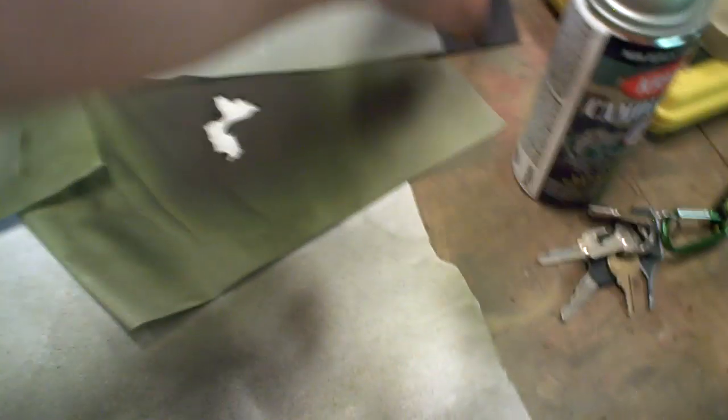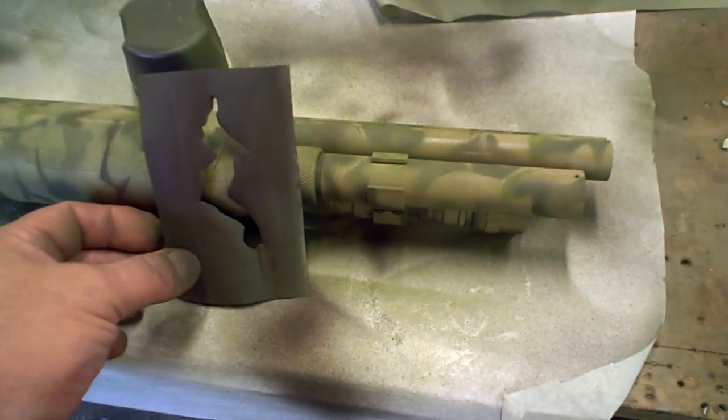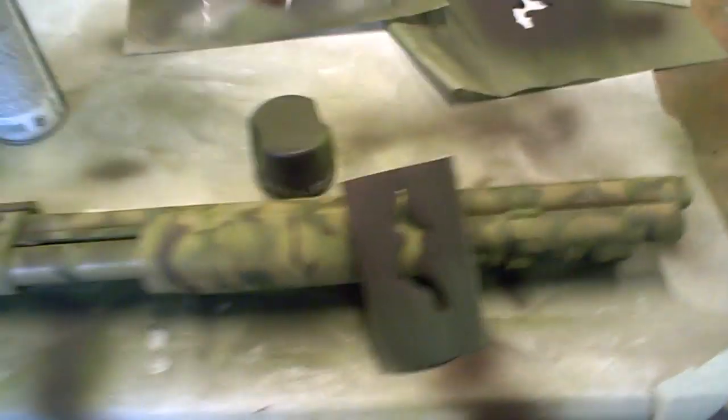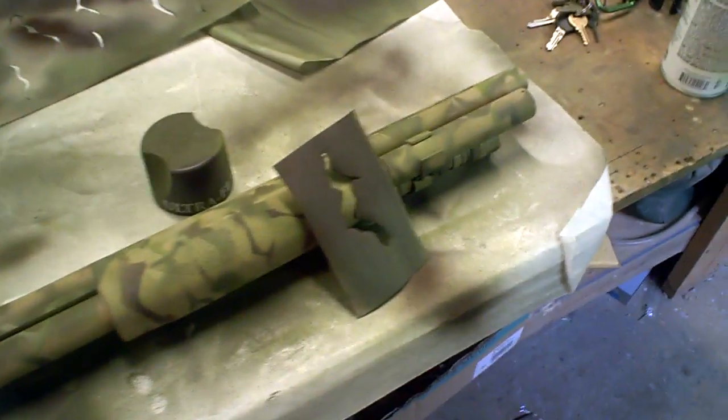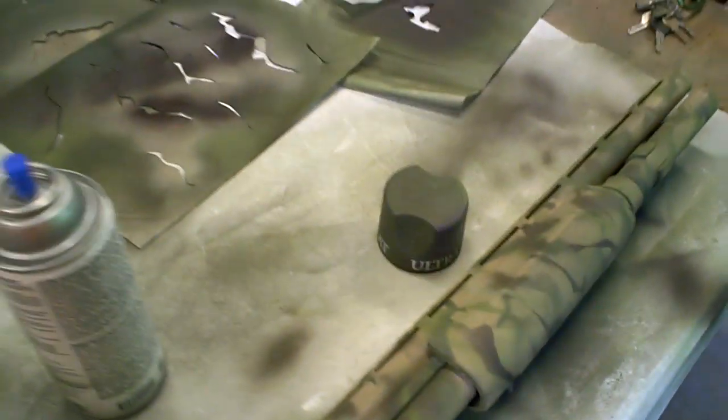Just a couple little things. What else do I want to put on there? Need a little olive drab action here. Need some olive drab action. Okay, that's busier now — it needs a little bit of light though. Need to add more stripey, lighty stuff. Almost out.